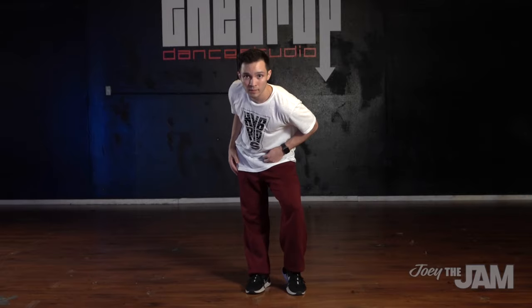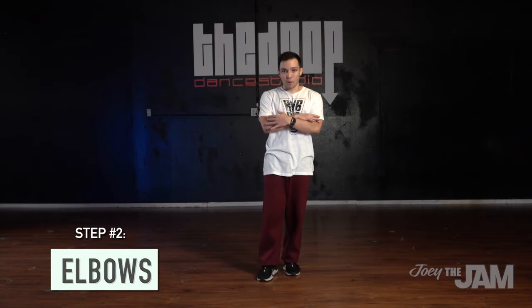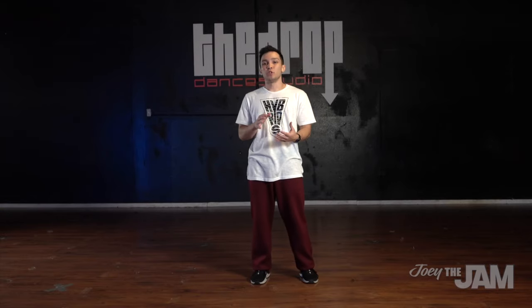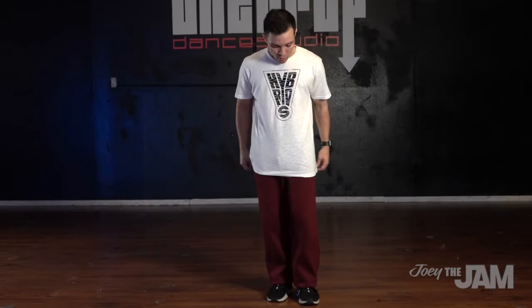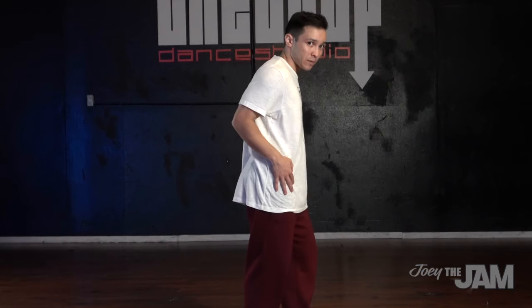Moving forward, the first thing I'm gonna show you with your arms is your elbows — this is the most important part of getting the lock, because a lot of people do it really different. I'm going to put my hands down and connect them to my hips. This position is the locked and loaded position — it's like you're ready to sling your guns. From here, pin your hands to your hips and all you're gonna do is move your elbows forward.